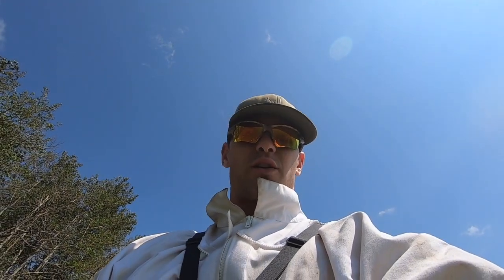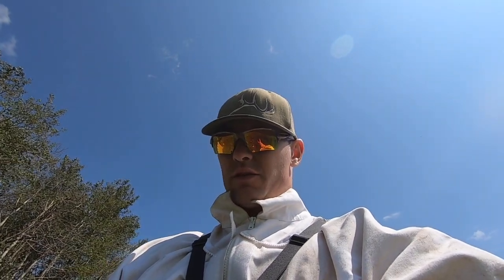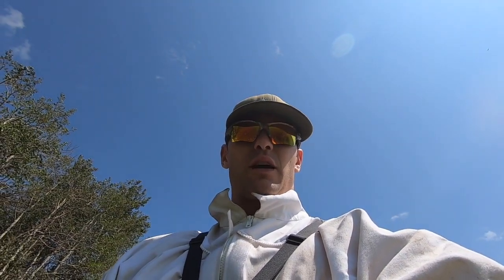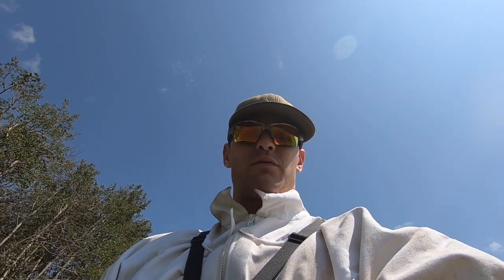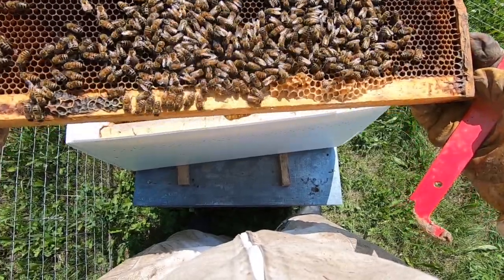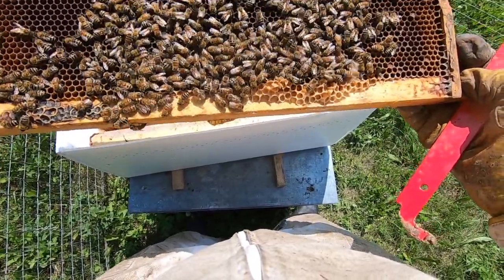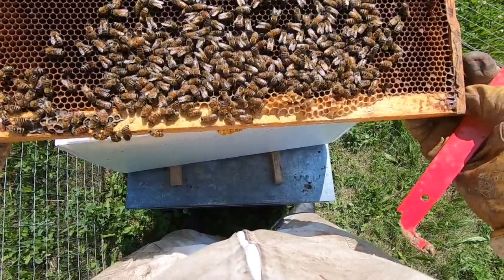It's July 12th. I'm going to crack the lids on these hives, see what they're looking like, see if I need to add another super, and check the overall condition. I can see a couple of drones, which is a good thing - they're bringing back some pollen.